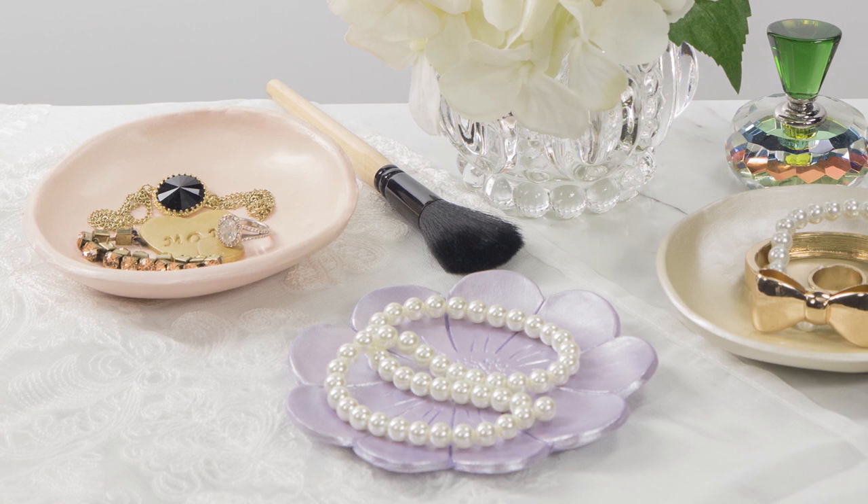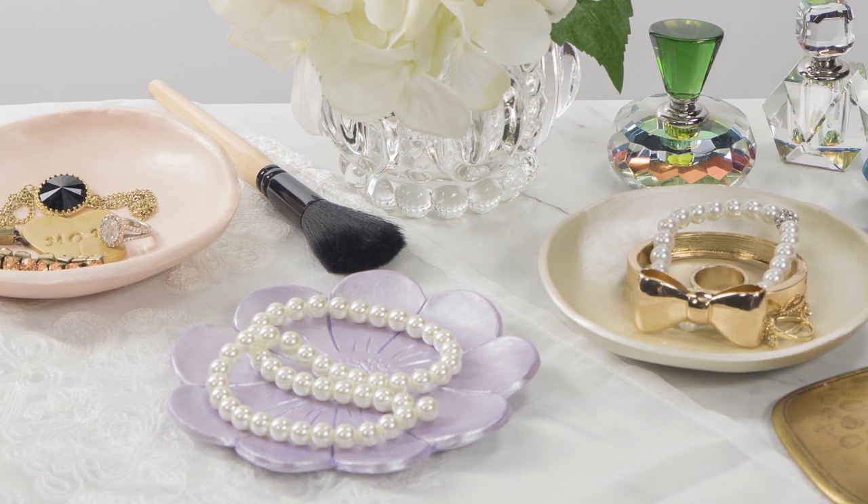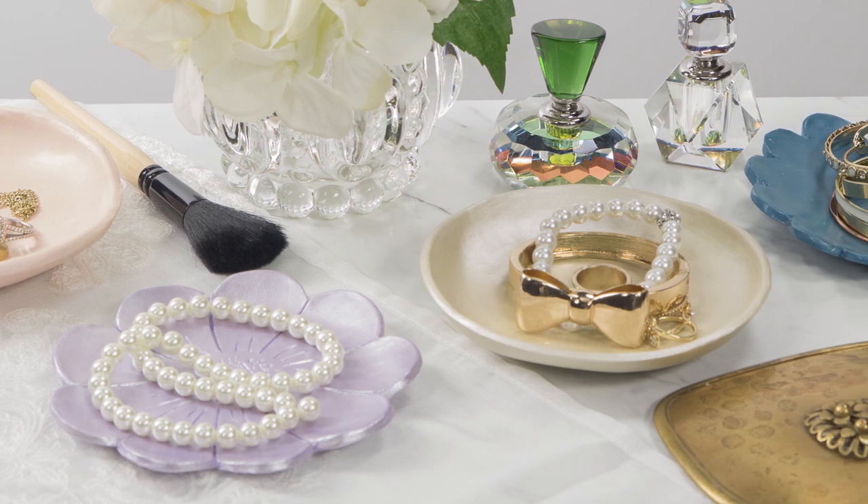Whether she uses it for her jewelry, coins, keys, or just for display, Mom is sure to love this DIY gift that's as unique as she is.